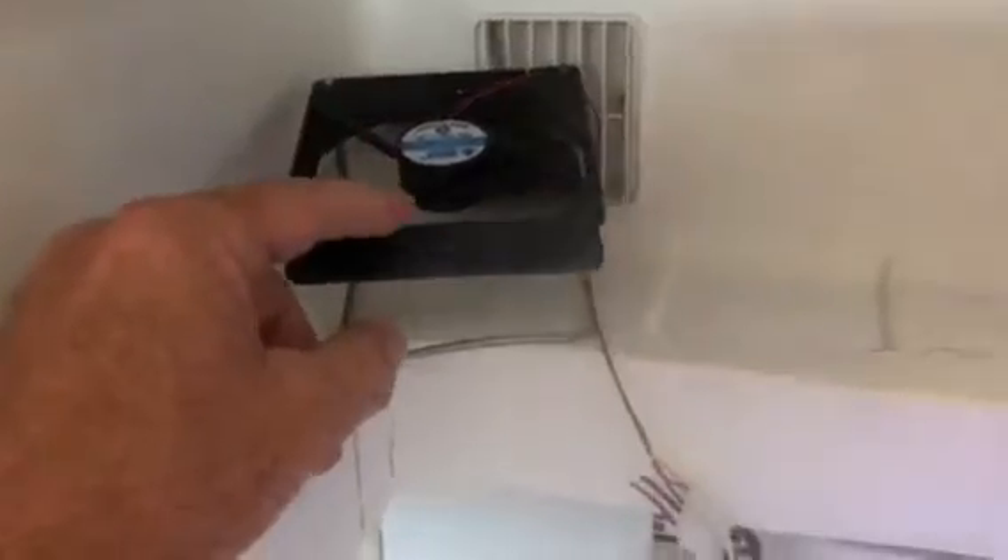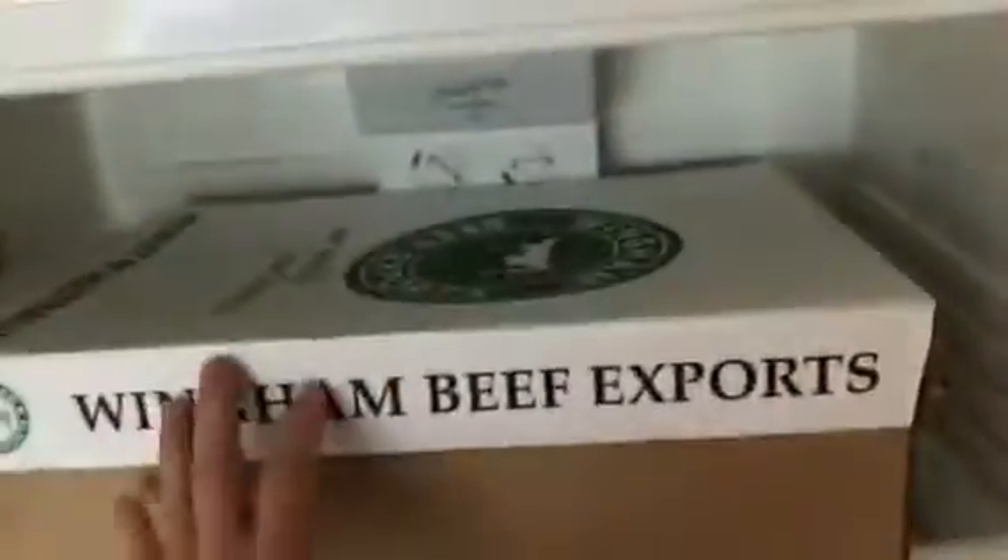Quickly showing you the fridge setup of the climate control chamber as it's called - the bottom part is the freezer. Here's my humidifier running, you can see there's a bit of mist coming out. I've got these two computer fans - 12 volt fans - and they're there to push the mist up into the top chamber and create humidity.